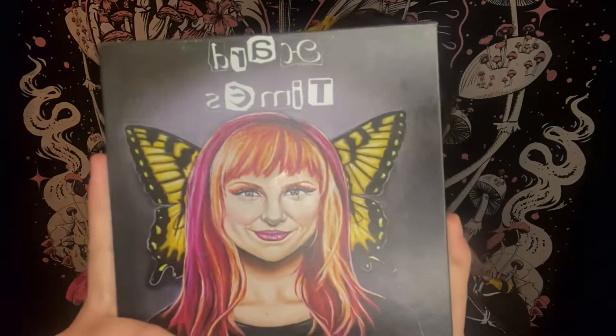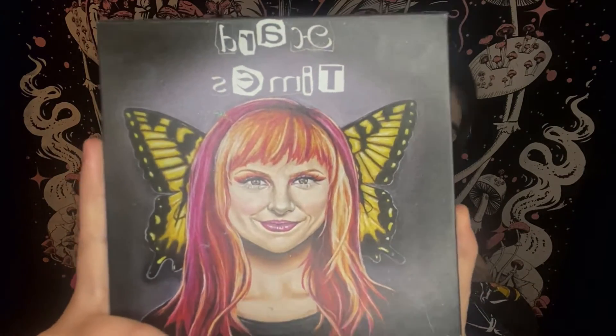Hey everybody, welcome back to my channel! I hope everyone's having a wonderful day and week. Today I'm going to be doing a first impressions and tutorial using the Wicked Widow Beauty Hard Times palette. This is what it looks like in the front — it's inspired by Hayley Williams from Paramore and the Hard Times album, and I absolutely love it. I love Paramore and I'm so excited.